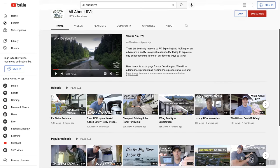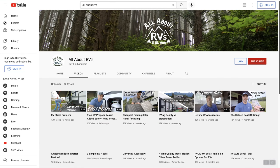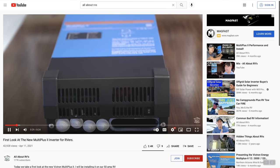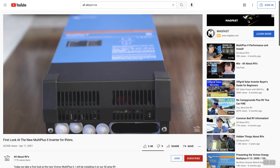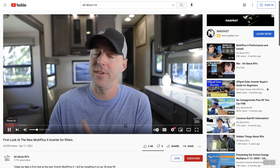I do want to give a shout out to Jared from All About RVs. He got ahold of this inverter a lot sooner than I did and had a video out on it a few months ago. I reached out and bounced a few ideas and questions off of him and he was super helpful. If you haven't seen his channel, be sure to go check that out — I'll have a link below.